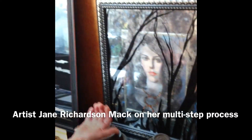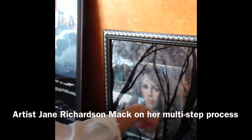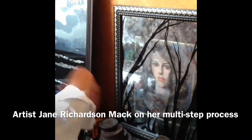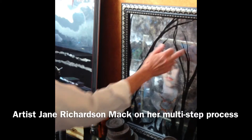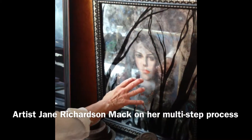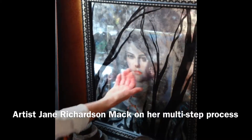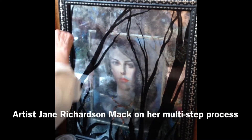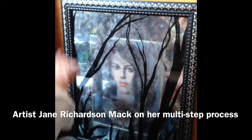I painted on the glass first these black trees, then silver leafed and burnished, then added a second piece of silver leaf and burnished it again. Behind this little frame I added the woman and the necklace, and then behind that added all this collage business.